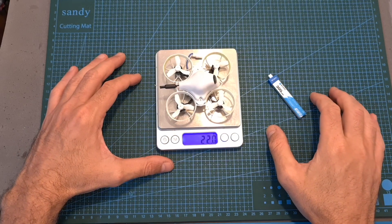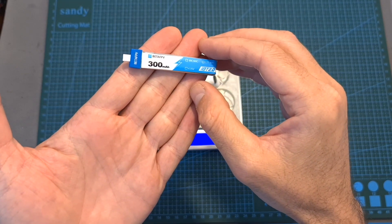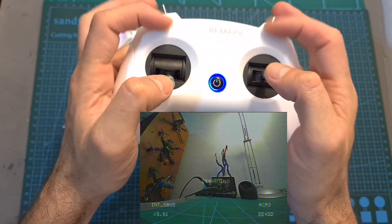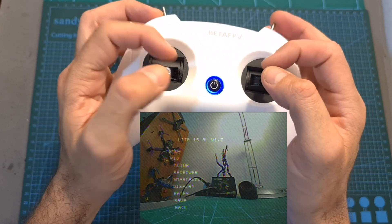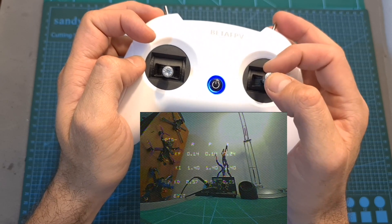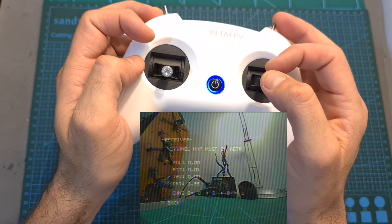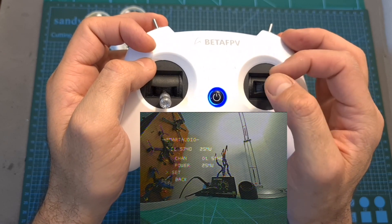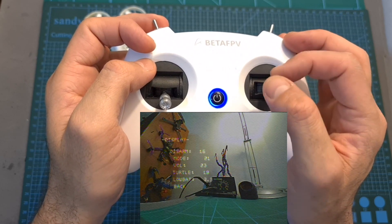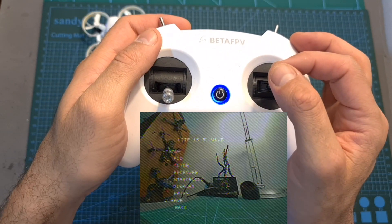Without a battery the Meteor 65 Lite weighs 22 grams, and including the 300 mAh 1S LiPo battery — which should provide between 2 to 2.5 minutes of flight time — the total weight is 30 grams. To enter the flight controller configuration menu, just like on Betaflight, put the throttle at mid position, yaw all the way to the left and pitch forward. Then using the pitch and roll stick, you can adjust PID tuning, motor directions, stick and switch functionality, VTX frequency, OSD display elements, rates, and switch between profiles, and finally save your settings.